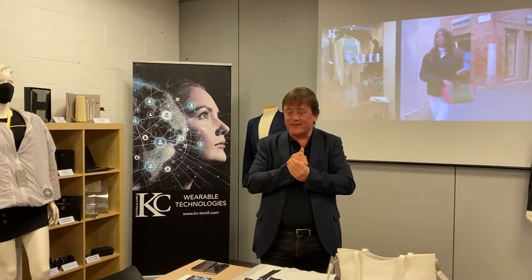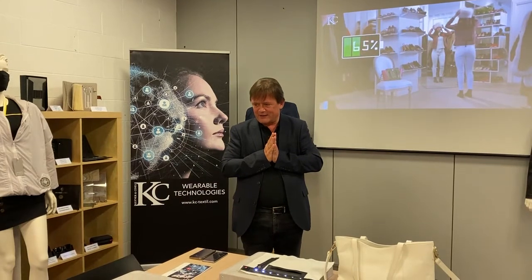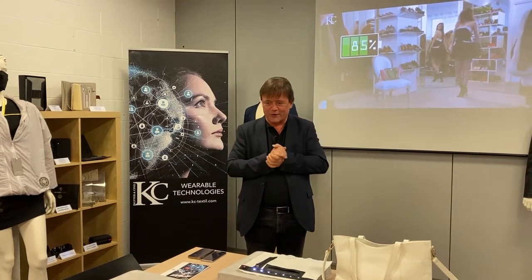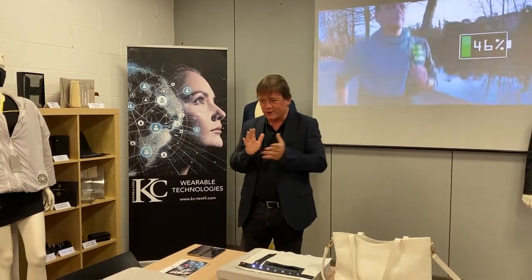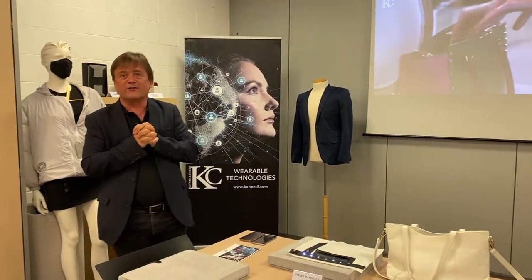Hello dear friends, welcome back to our showroom. This is the third of 13 product videos we're going to make. We decided to do the most complex first, so the last one you saw was Silverguard and today we'd like to concentrate on the wireless charging pocket.